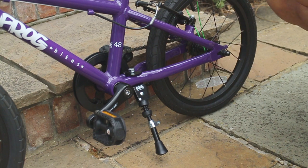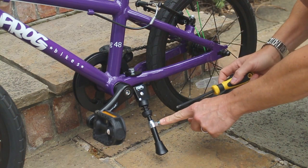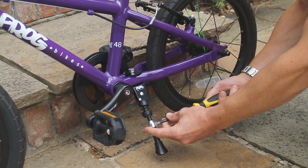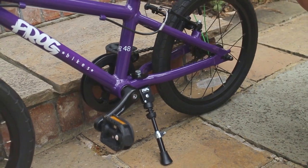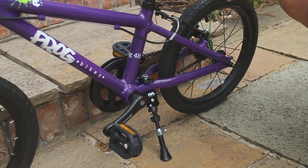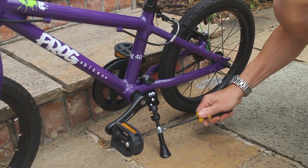Now you will need to adjust the stand height. Using the screwdriver, loosen the grub screw. Allow the leg to drop to the floor and gently lean the bike towards you, approximately 10cm. Once in place, re-tighten the grub screw.